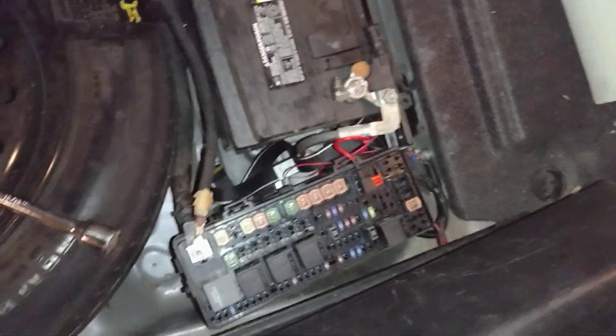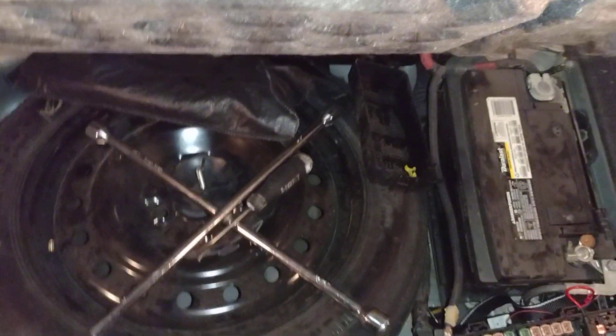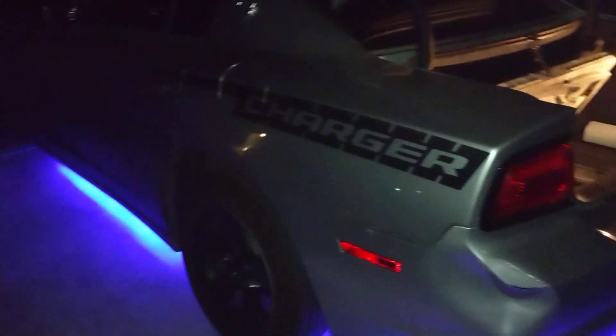The video I just made did not get saved. So this video — if you remember, I made a video how I made an underglow kit for my sister's 2014 Dodge Charger. You can see it's all lit up. It's kind of a bluish purple.